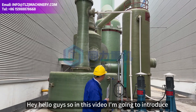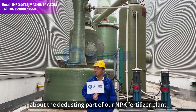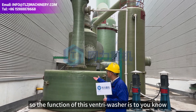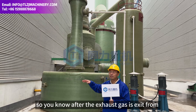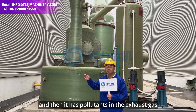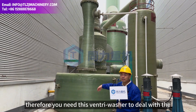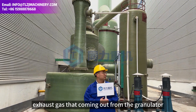In this video I'm going to introduce an interesting part of our NPK fertilizer plant. You can see this is a Venturi washer. The function of the Venturi washer is that after the exhaust gas exits from the dryer, it contains some pollutants, so you need the Venturi washer to deal with the exhaust gas coming out from the granulator.